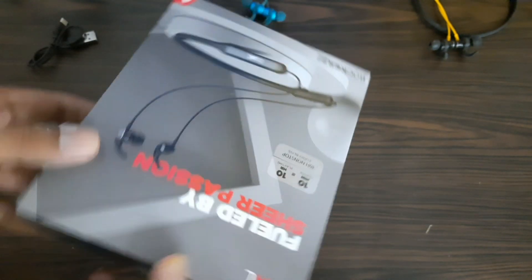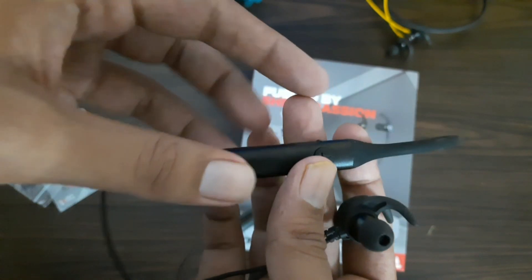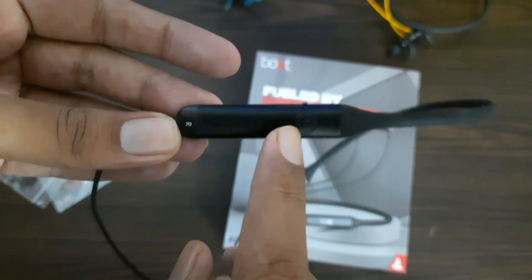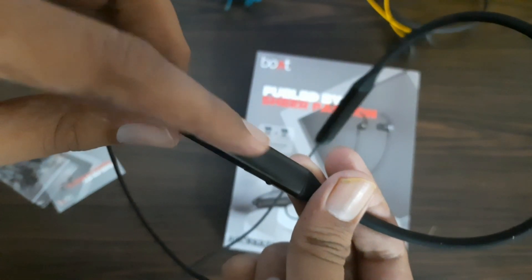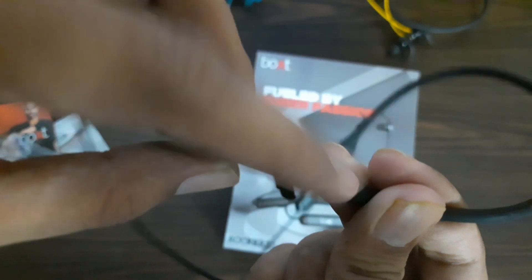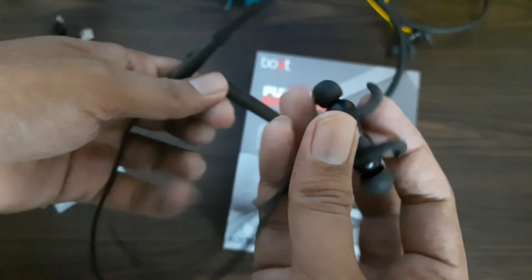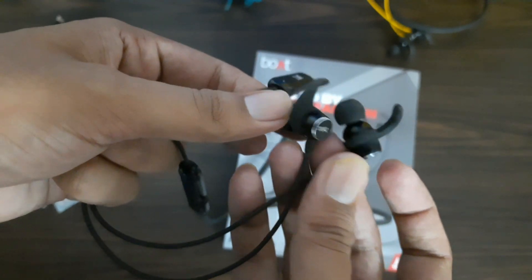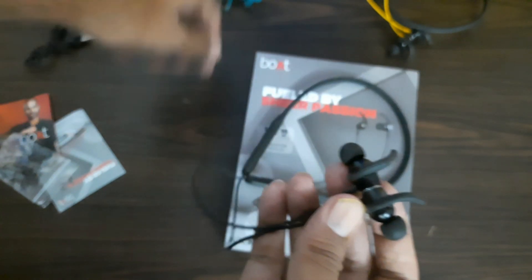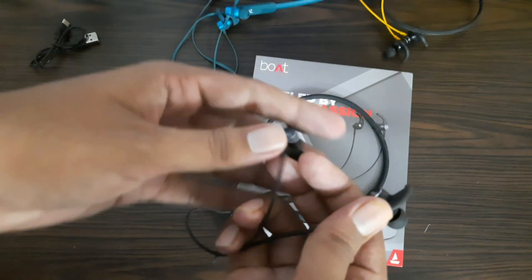Let me show you the cable and practical real-life usage. On the right-hand side, you have a button, and on the other side at the back, there is also a button along with a charging port, which is a type-C charging port. On the left side, there is no button and no flat pattern. If I talk about the ear tips, you will see this design pattern — the same design as on the neckband. There are no changes in the back.